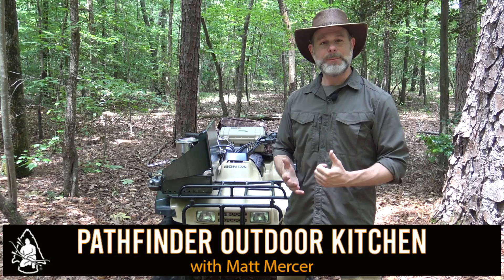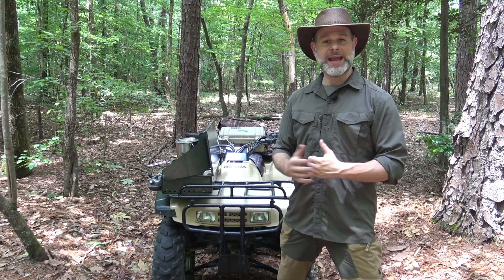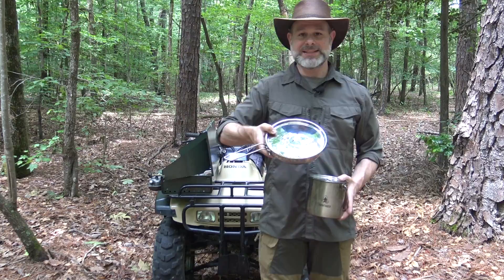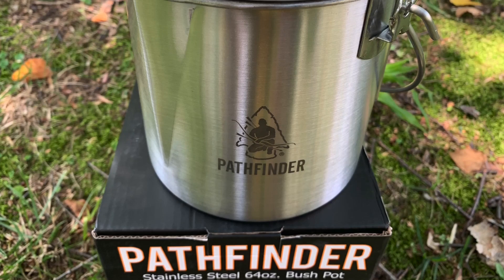Hello and welcome to another episode of the Pathfinder Outdoor Kitchen. I'm Matt Mercer, instructor for the Pathfinder School and founder of the Black Hat Bushcraft channel right here on YouTube. Today I'm out doing a little solo trail riding on one of my favorite pieces of land, and I'm going to be using two of my favorite pieces of Pathfinder stainless steel gear to make an awesome Asian-inspired ramen noodle lunch. I hope you'll stick with me for this recipe - let's get started.